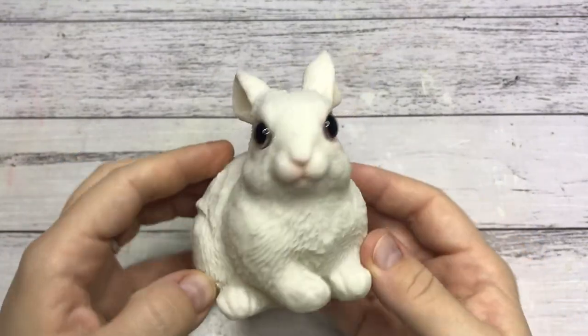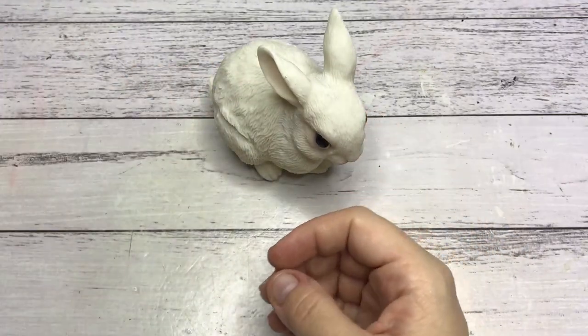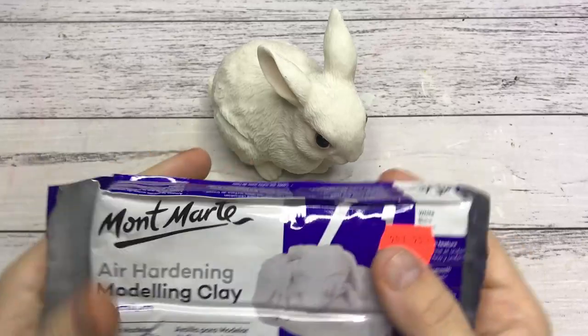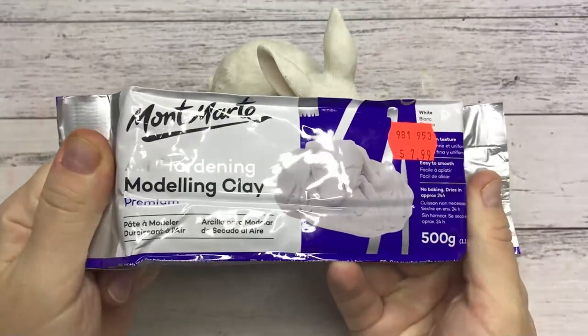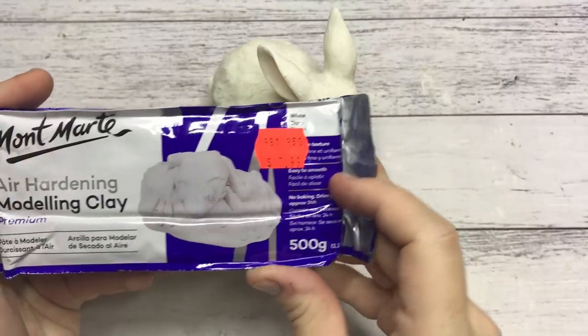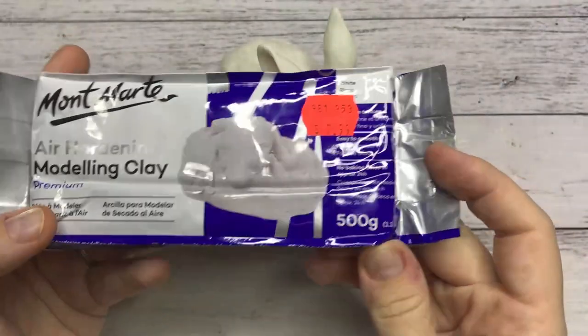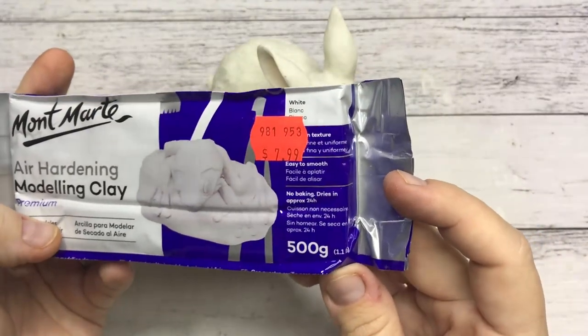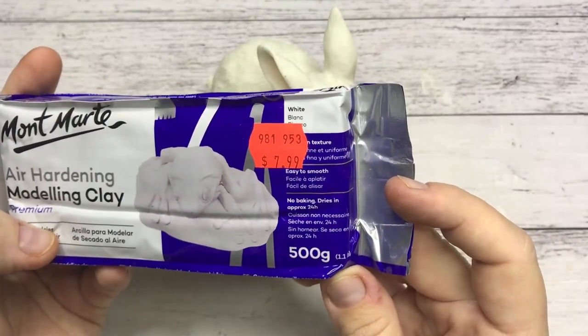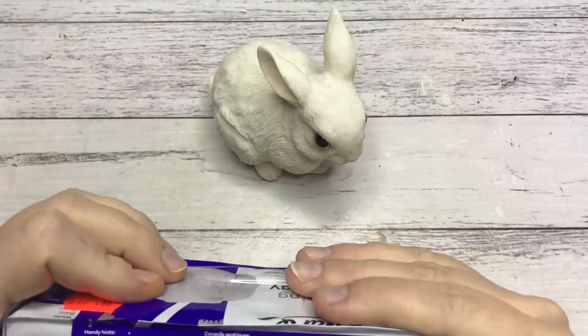For this project I won't be using polymer clay. The reason for that is that I don't think this bunny can go in the oven. I will be using air hardening modeling clay — air dry clay basically. It was only eight dollars, it's from Montmartre, as most of you will probably know this brand. Let's just get started.